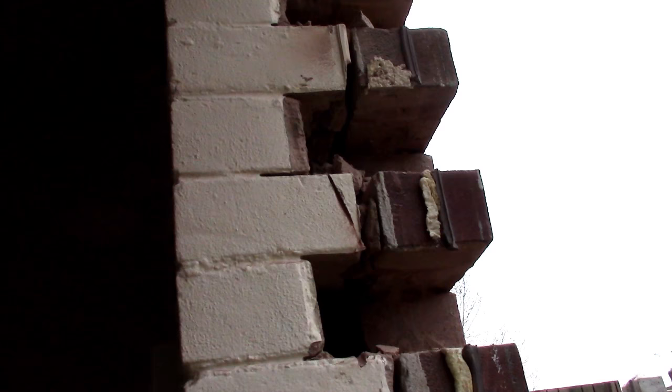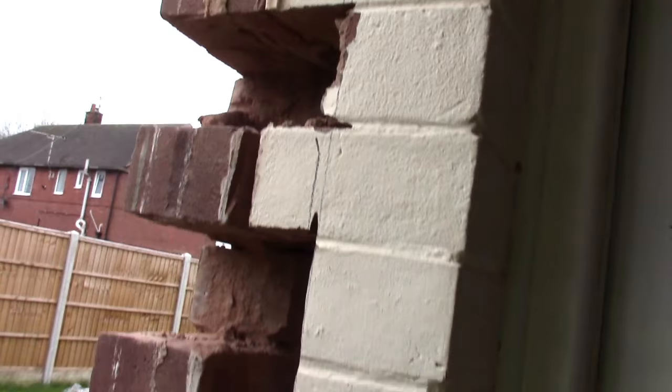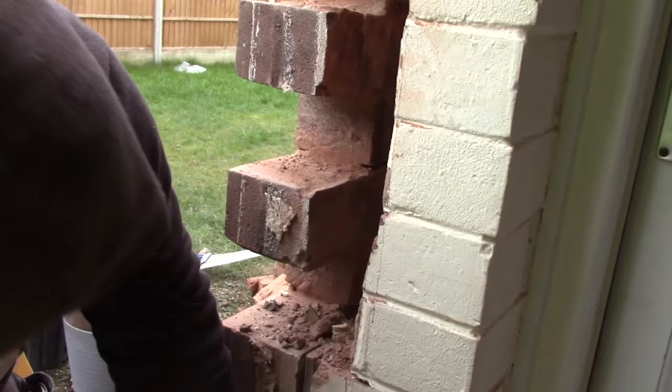What we've got to do is create the cavity, so we've got to chop out these bricks that have come across — as you can see here — because that's bridging the gap. So what we've done is chop them out like this, creating the cavity. And on this side the same — as you can see we're chopping them out — so when we brick in we've got the cavity.